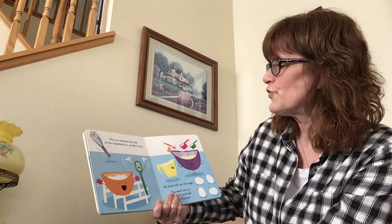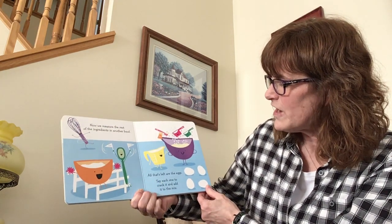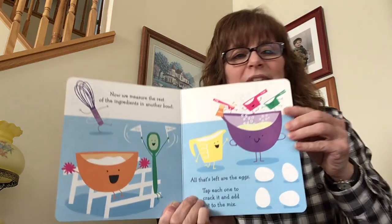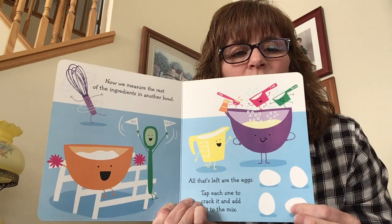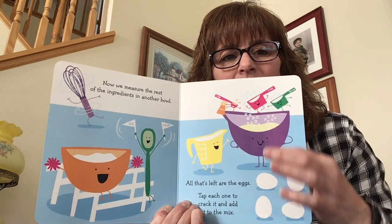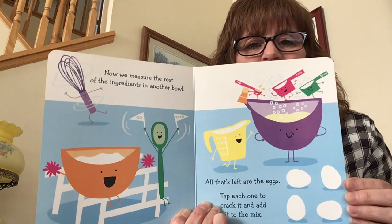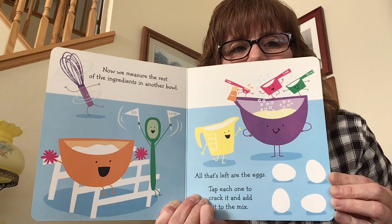Now we measure the rest of the ingredients in another bowl. All that's left are the eggs. Tap each one to crack it and add it to the mix. So let's tap each egg — how many eggs are there? One, two, three, four. Let's tap them and add them. Tap it and add it. Did you do it? Good job.